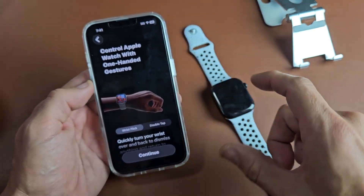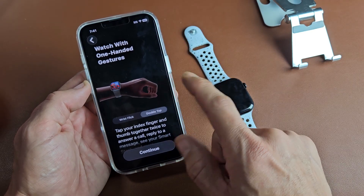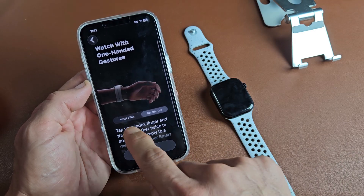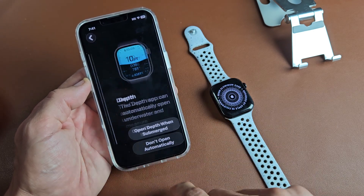This is the one-handed gesture. When you've got the watch on, you have the wrist flick or the double tap. You just double tap with the watch on your wrist, and the wrist flick is just flicking your wrist over. Go ahead and read through that and tap Continue.